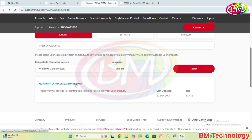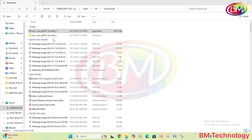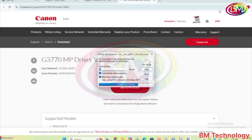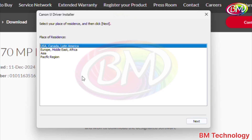Now click on the download button to download drivers. Now check the download, now run the setup files. Now see here: Canon IJ driver installer. Click on next.